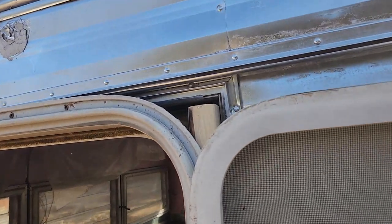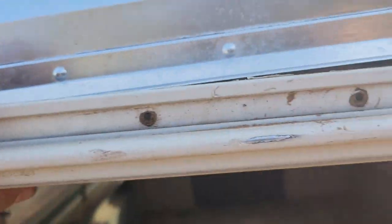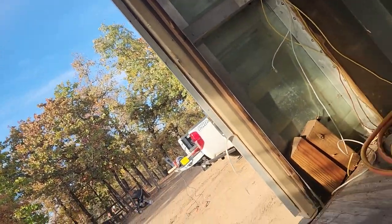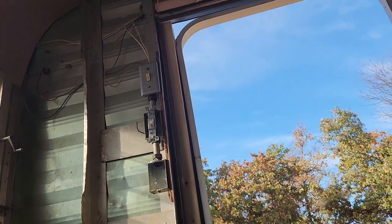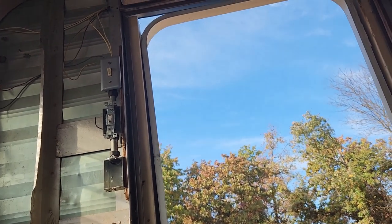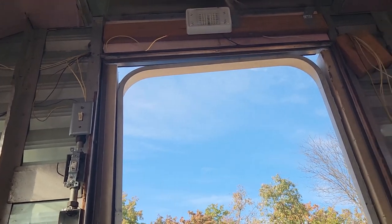We just need to cut some aluminum for the top here and fit a piece in on the top — still got to figure that out. But if you look from the inside, I just put a one-by-two in there and screwed the new frame in. I just need to put a piece across the top there to fill those corners.